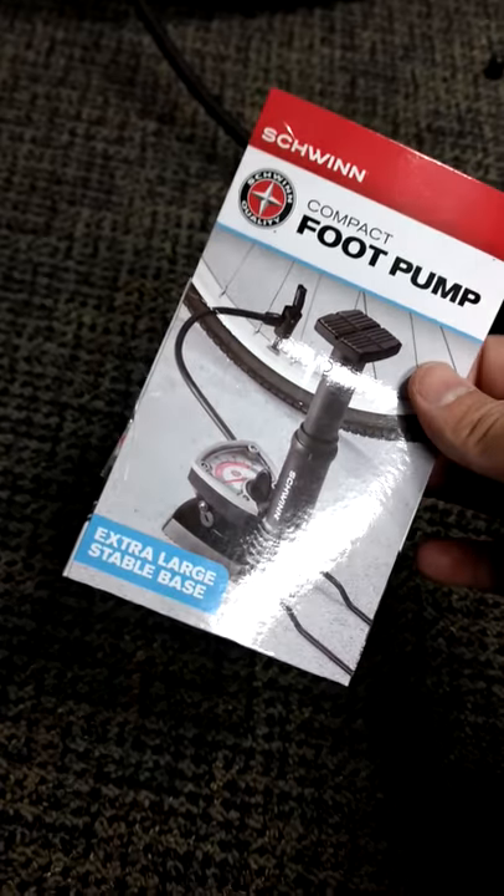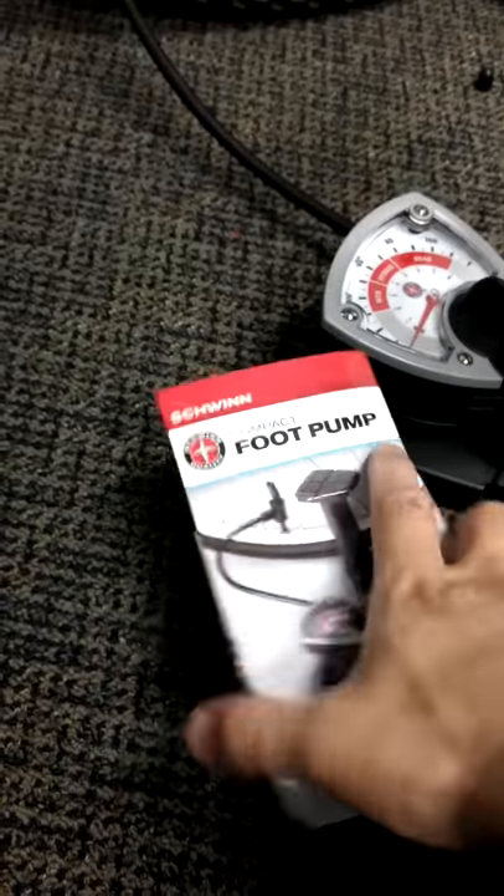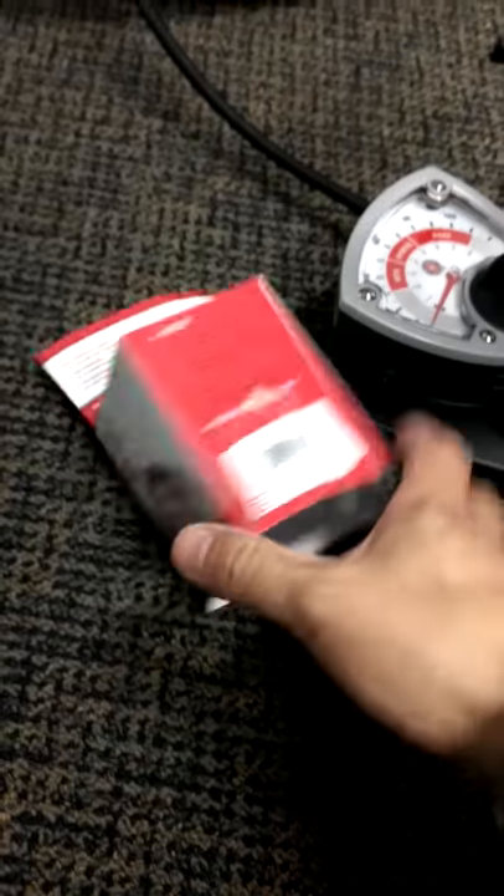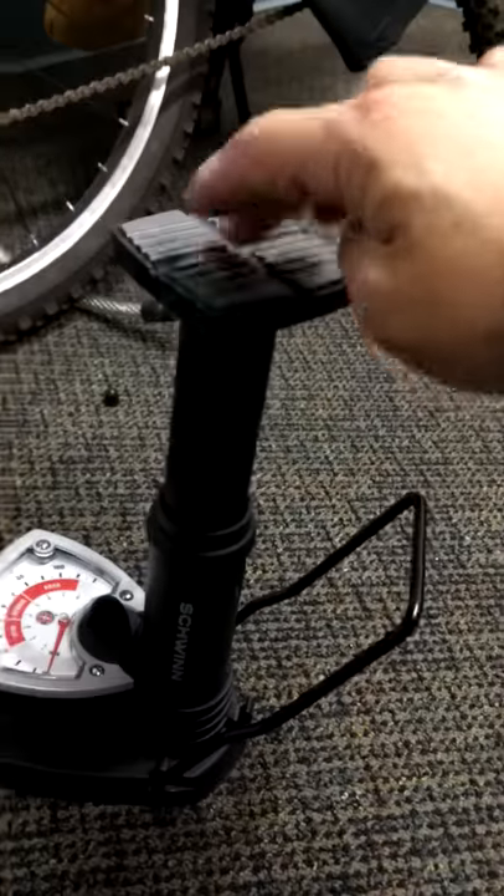Foot pump. You can get it for $17.99 at Tiger or $15.99 on Amazon. It looks like this. You put your foot here and you push. This is to inflate your bicycle.